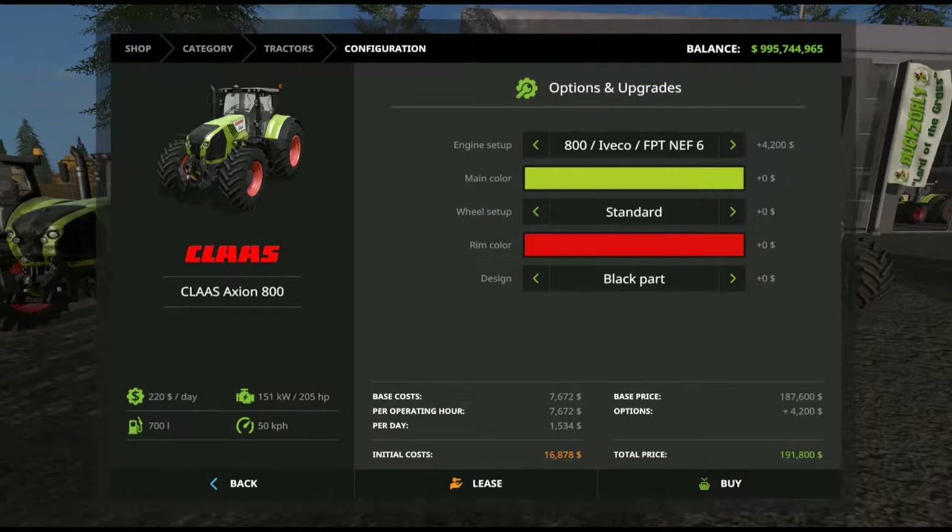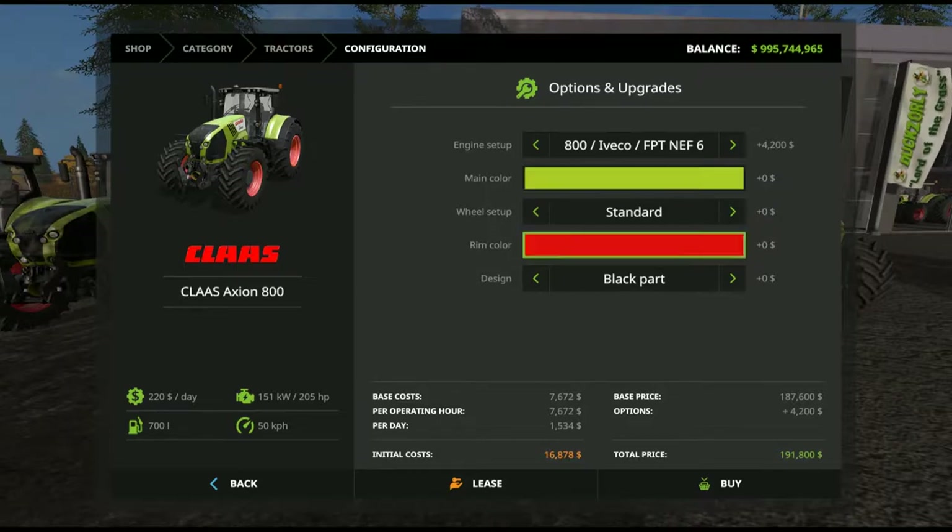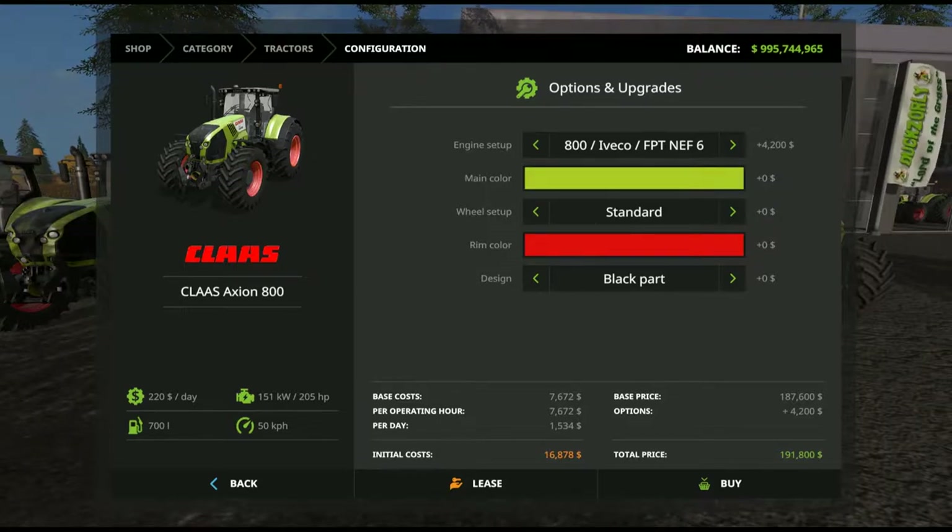So we'll go into the details. As I said before, there are seven different engines for this tractor. We start off with the 800 Iveco FPT NEF6 — a mouthful in its own right — which is 151 kilowatt or 205 horsepower, and then we progress up through to the 870, which is a 217 kilowatt, 295 horsepower engine.